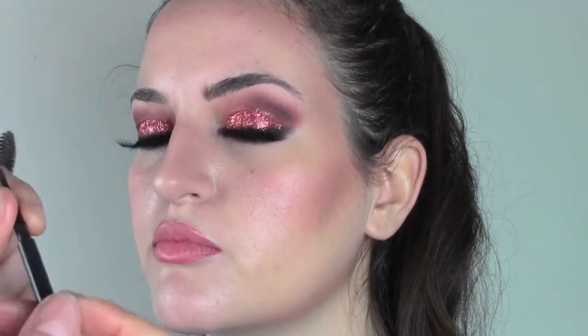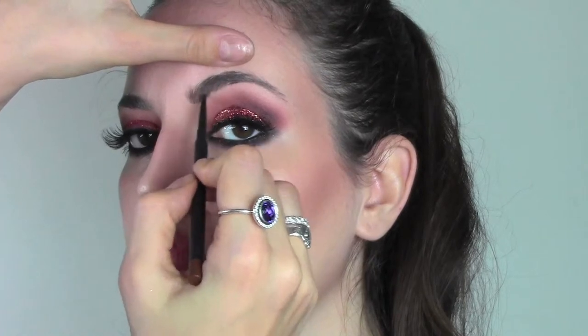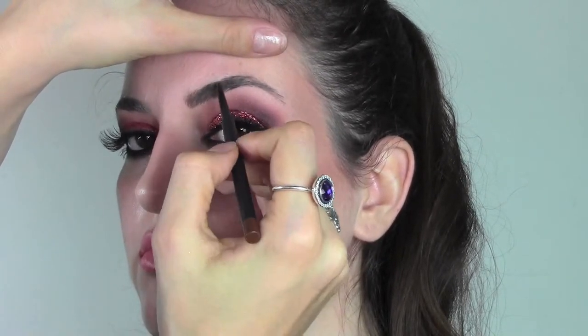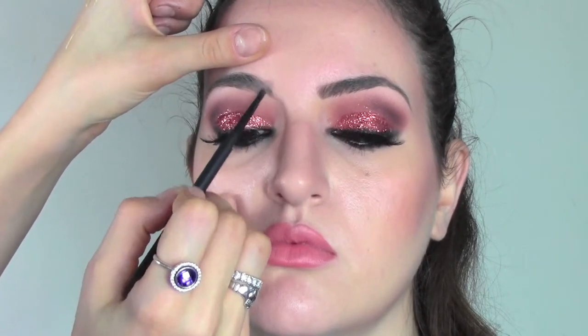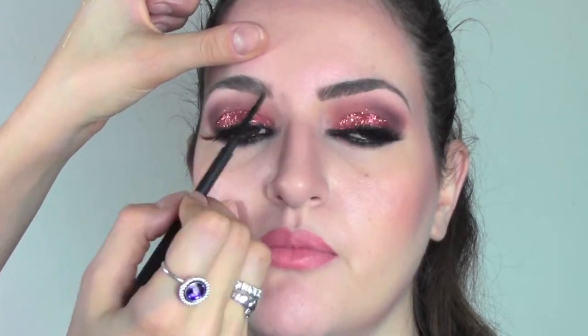I'm now gonna move onto the brows, using a retractable pencil by MAC in the color Brunette. I'm just gonna fill in the gaps here and there and define the outside parts, but my sister has got quite good eyebrows so I don't have a lot of work to do. After finishing these little strokes on the brows, we're gonna blend everything with a clean mascara wand. I'm now gonna apply some gold glitter in the inner corners of the eyes just to give some light.